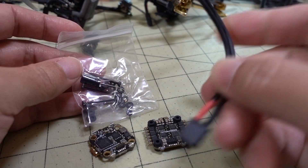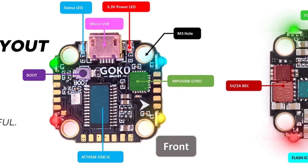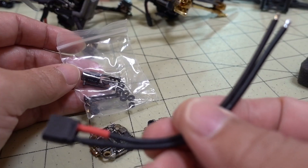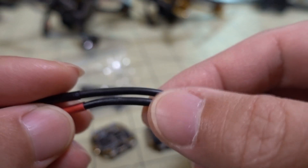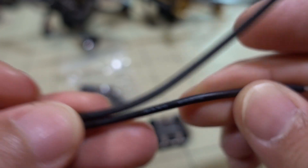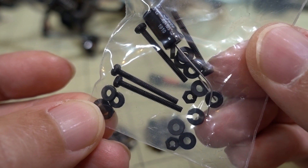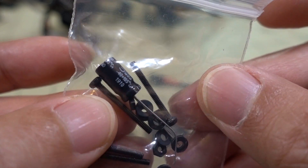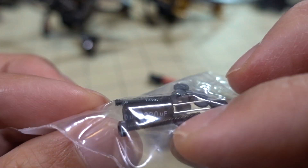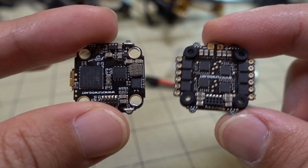Here's everything you get in the box — no instructions. There's a wiring diagram online and I'll pop it up on the screen now. You get an XT30 with a pretty long, thick wire — looks like 18 gauge. You also get some mounting screws, spacers, nuts, and a capacitor — 220 microfarad, 25 volts.